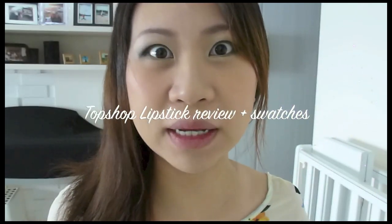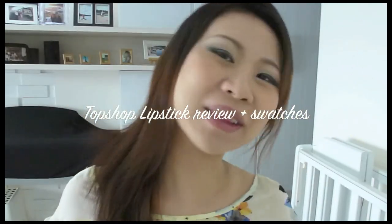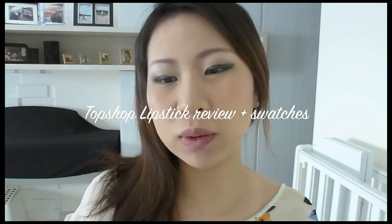Morning guys, I hope you don't mind me sitting up close and personal with you. Today I'm going to do a Topshop lipstick review kind of thing. I'm going to show you swatches on my lips and hopefully it helps. I have now six Topshop lipsticks and I'm proud of every single one of them. I want to get more but right now I think I'm quite satisfied with my collection.